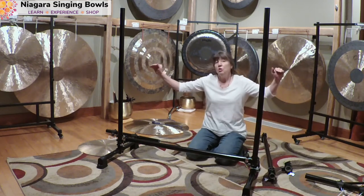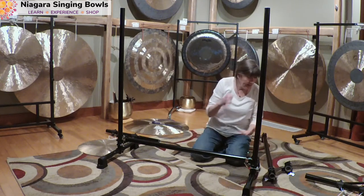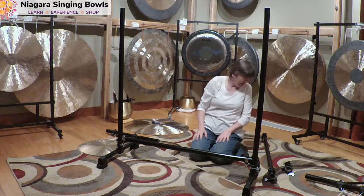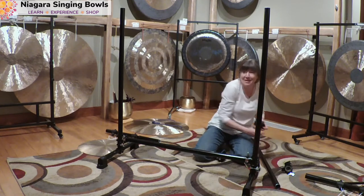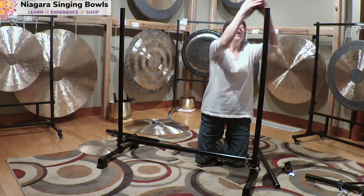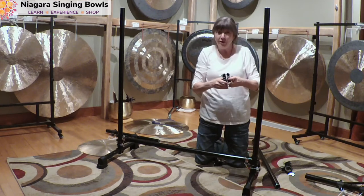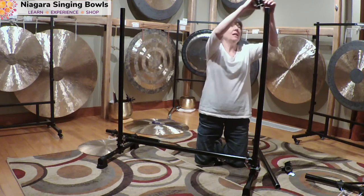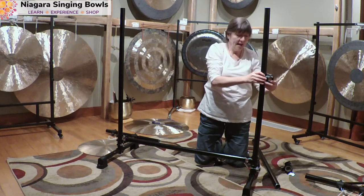This client wants to have two side arms so they can hang small gongs on the side, so I need to get another T-clamp. There are other angle clamps you can get; however, right now with COVID going on, this is all that we are able to manage to get. So here we are — this T-bar is going to hold my side clamp.